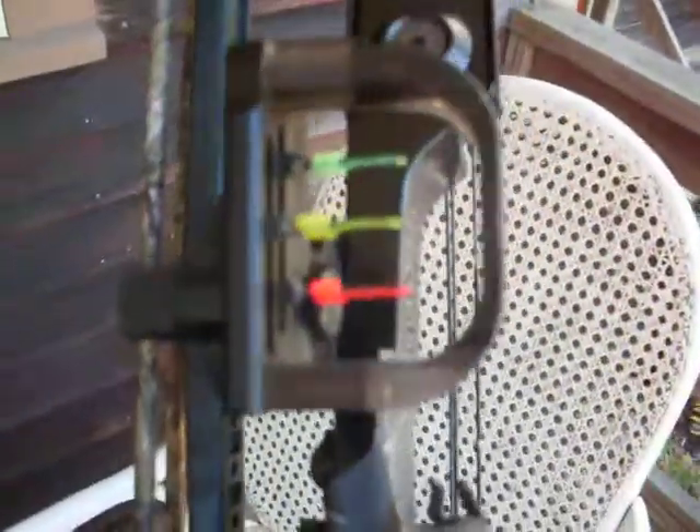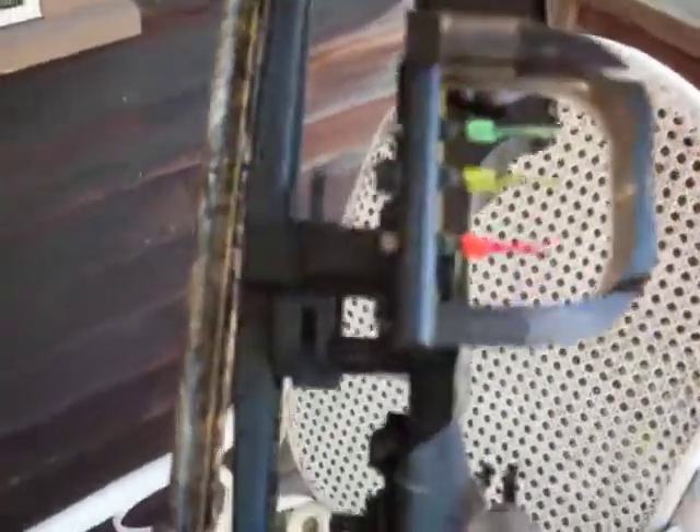This is my Pearson compound bow. I got a True Fire stabilizer and a True Fire quiver with impact sheets set at 10, 20, and 40 yards.